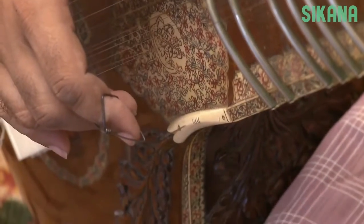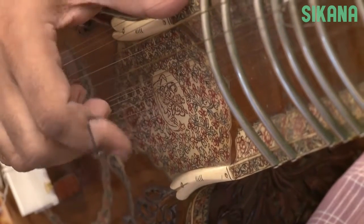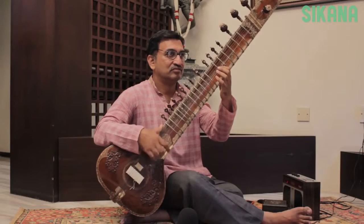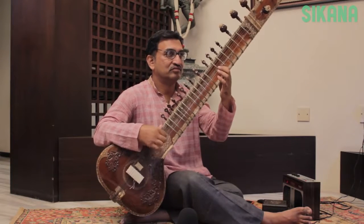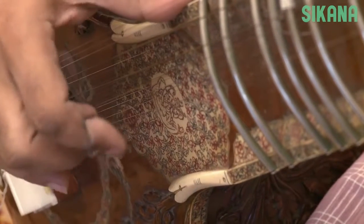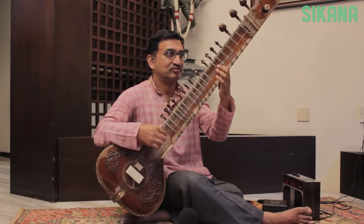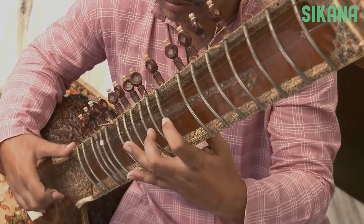Let's play: Da Diri Diri Da Diri Da Ra. Now let's play a little faster. Maintain the same strumming pattern and play different notes by sliding the left index finger on the different frets. Now let's play: Da Diri Diri Da Ra Da Ra Da. Let's play a little faster, maintaining the same strumming pattern while you play the different notes.